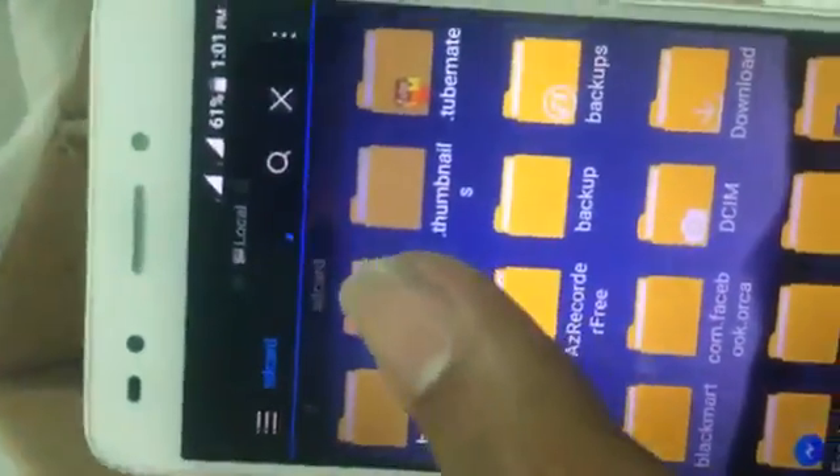First, you need the SuperSU zip file. Download it — SuperSU.